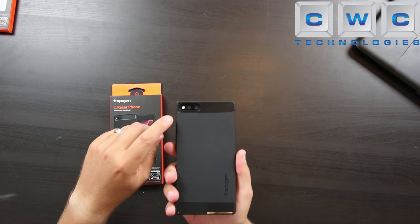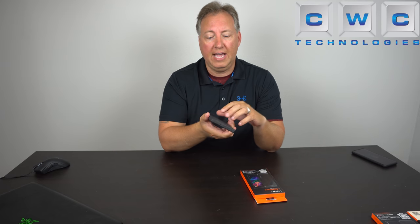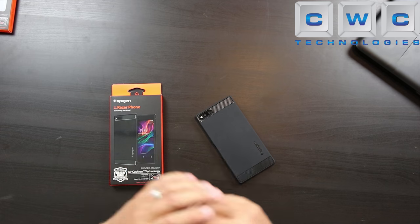On the back side you can see where it's got the dual camera lens cutout and the flash, and as an added bonus on this case it has front screen protection so you can set it on the face of the phone and not worry about it being scratched or damaged at all.